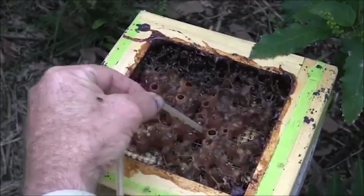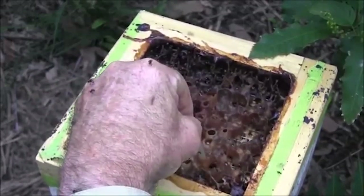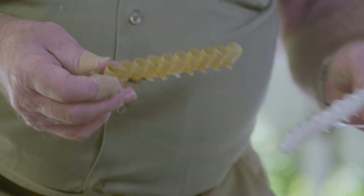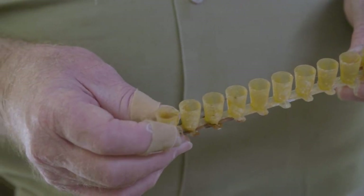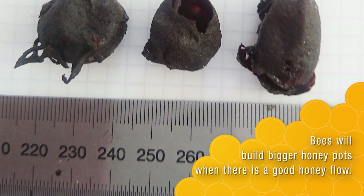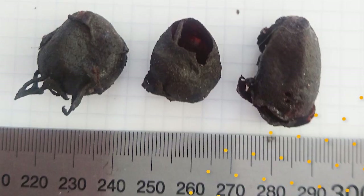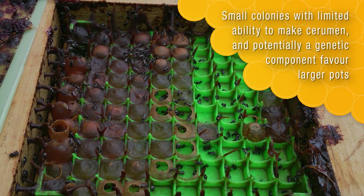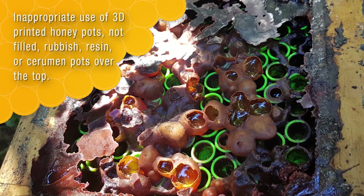Australia's stingless bees have small honey pots and tend to mix them with pollen pots. This makes the use of suction devices that are used overseas largely impractical. Tests moved to various artificial pots, also used overseas. Although our bees will build quite large honey pots, it's only under particular situations — if the cerumen supply is short, they can store more honey in a large pot. At all other times, they resort to the standard 12mm round pot.